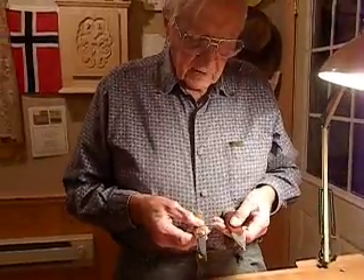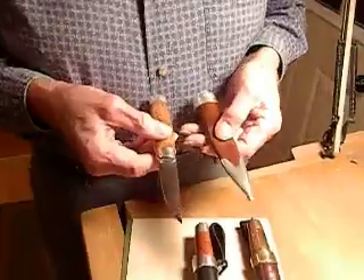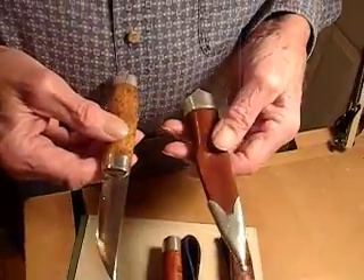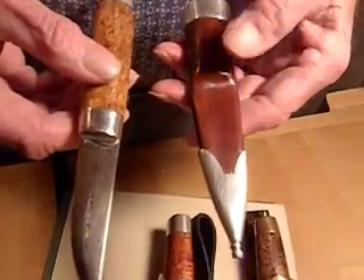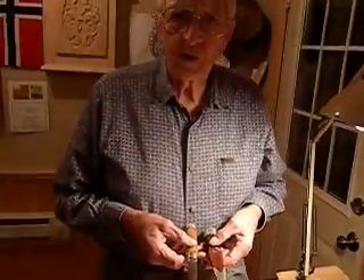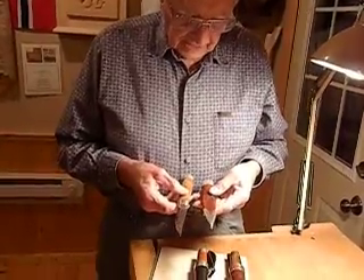This style of knife is called the Talamark style, which is the part of Norway where they used these as dress knives — going back hundreds of years when people wore dress knives. So this is an old style of knife making.